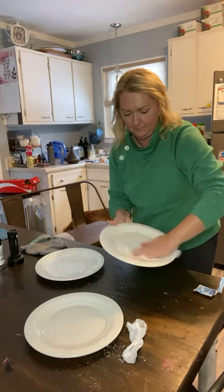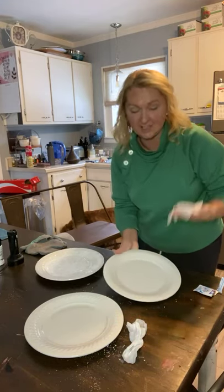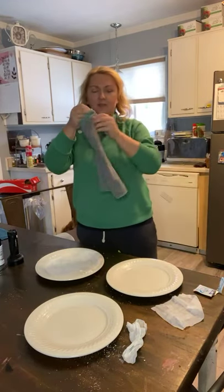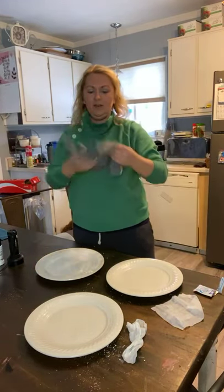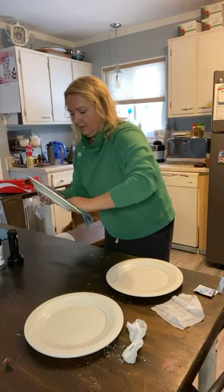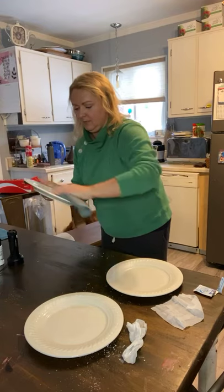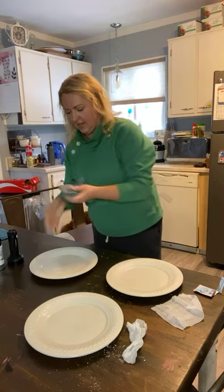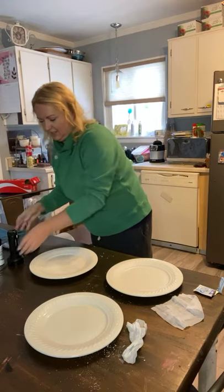If you guys have any questions let me know. This is my first time doing this so I'm anxious to see the results. I have my disinfecting wipe — I'm gonna wipe that one off. Then I have my Enviro cloth wet with water — I'll fold it in four and try to wipe them all pretty evenly. All right, let's see how she did.